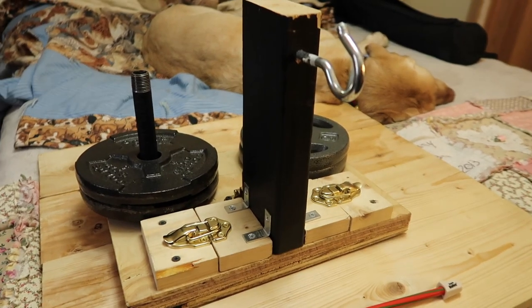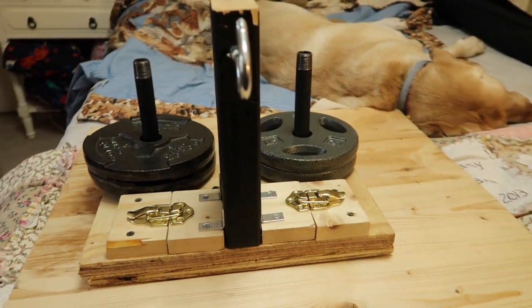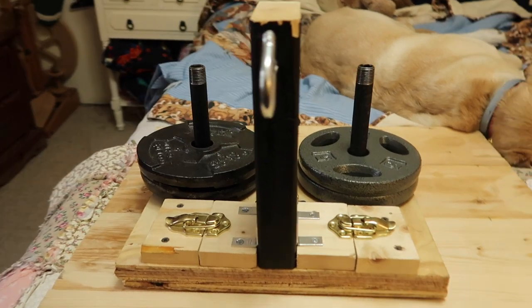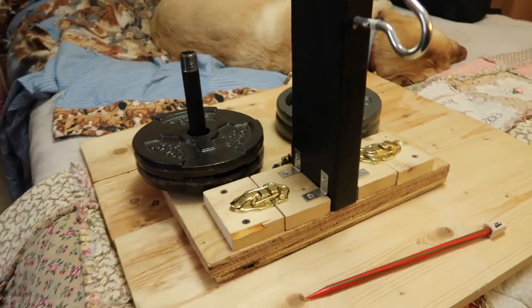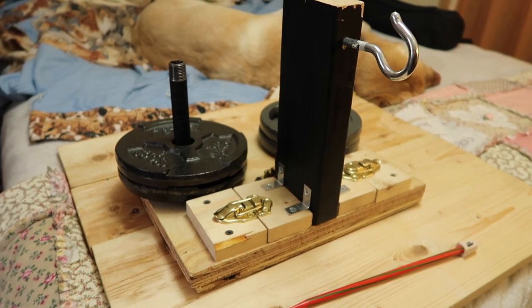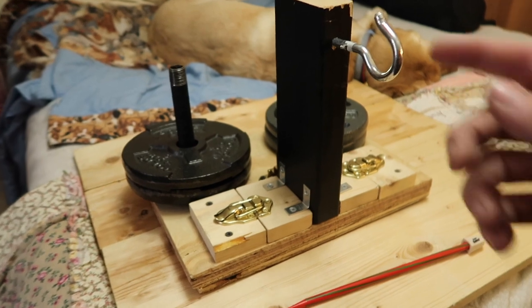You can see the freeloader in the background — he's not helping. This is basically the setup that I use. It was just a quick and dirty project; I didn't spend a ton of time making this, maybe a half an hour.